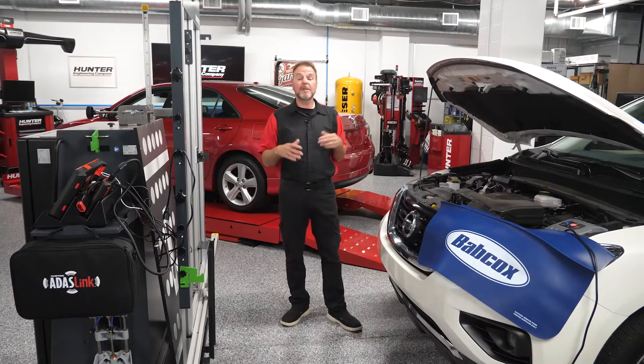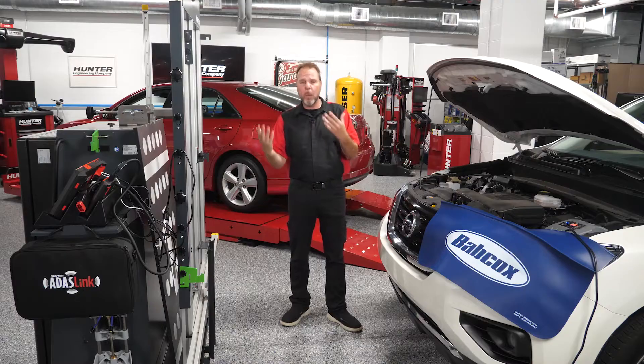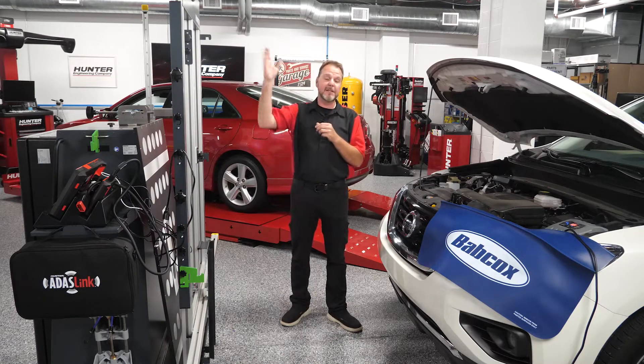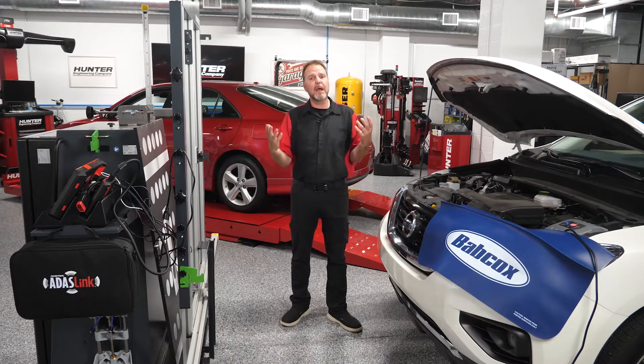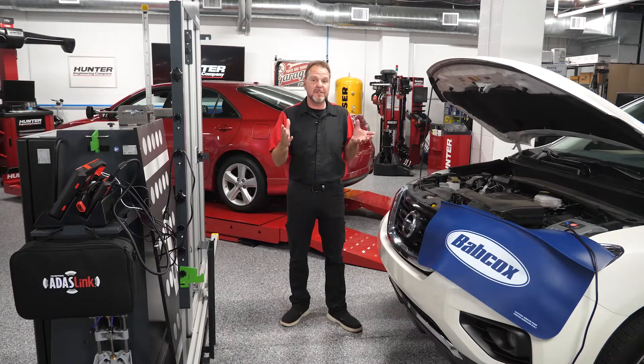Welcome back to our series on ADOS and ADOS calibrations. So far we've gone over the requirements, talked about the ADOS system, the ADOS link, and the DOS 3000 and all of its capabilities. Today we're actually going to do a calibration on an ICC sensor, or the front distance sensor, on a 2020 Nissan Pathfinder.